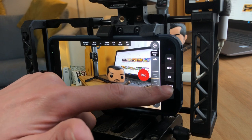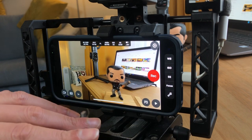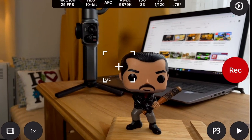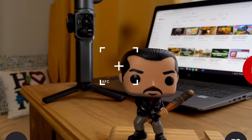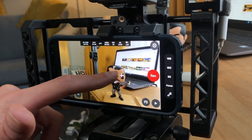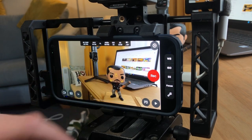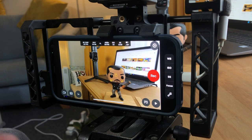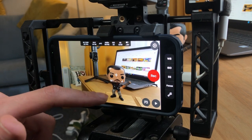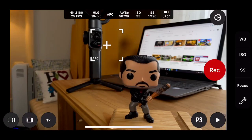If we tap on focus again, that gets rid of the focus wheel. If you tap on the screen, we then get our reticule. We've got auto focus continuous, which is AFC. If we move that around, it stays auto focused, and if we lock it by tapping it, that then locks the focus completely — but it only locks once you tap it, hence auto focus continuous.